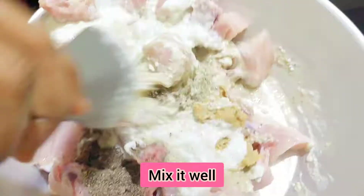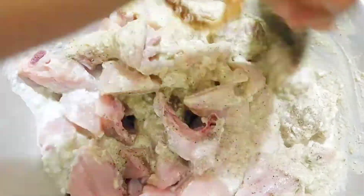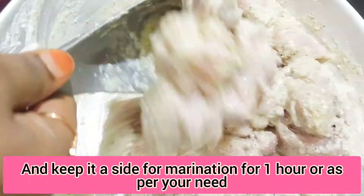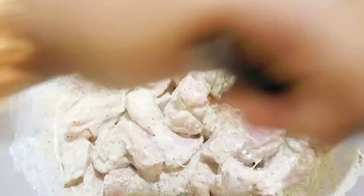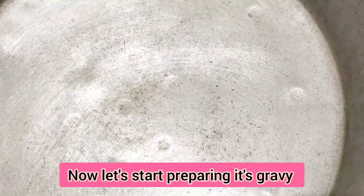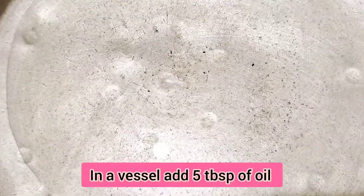Mix it properly for half an hour to 1 hour and we will marinate. On the side, this chicken has already marinated. Now let's start making the gravy — first I have added 5 tablespoons of oil.